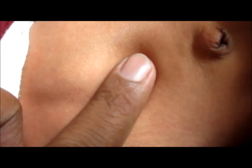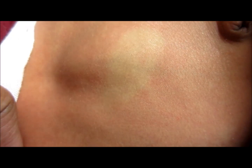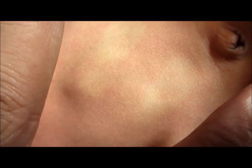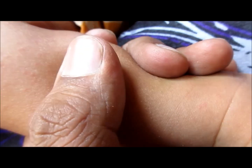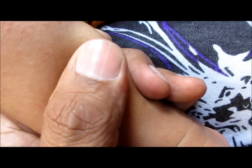Now in another neonate, you can see here — icterus is present on the abdomen wall. There are various dermal zones where you can observe icterus, and from these zones you can estimate what the bilirubin value could be.